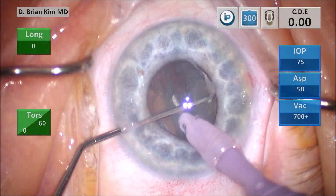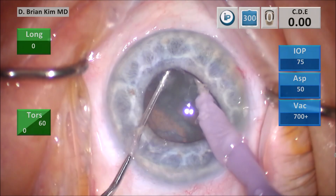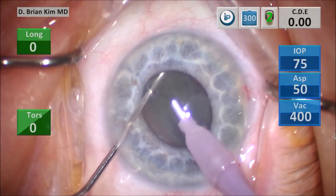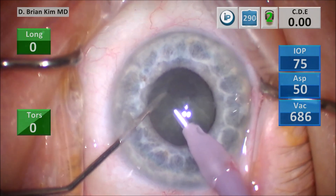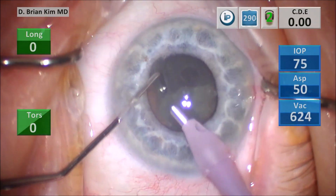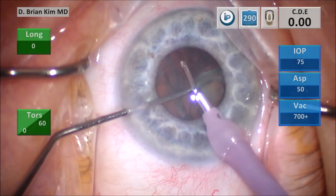I place the chopper out to the contralateral equator, pull it to the center — this is the cross chop maneuver — which crushes the contralateral hemi-nucleus in half. Now I'm beginning mechanical fracturing, where I'm going to crush the lens pieces into bite-size pieces and emulsify them. You can see that this first quadrant was removed very quickly.